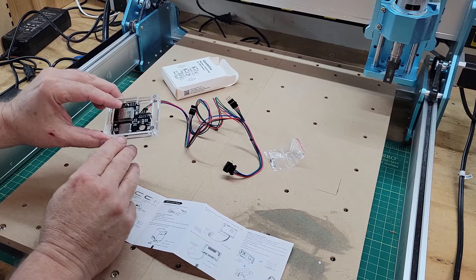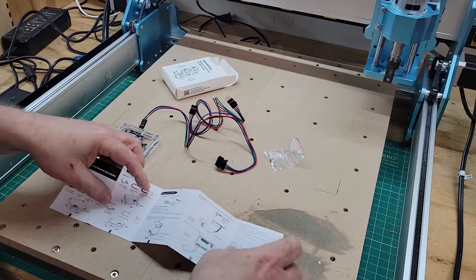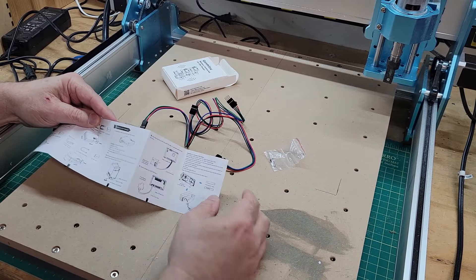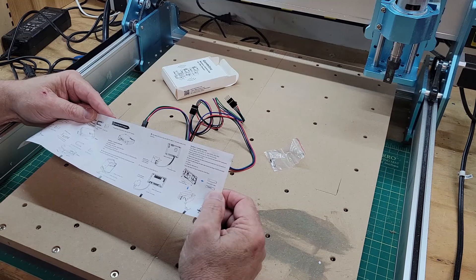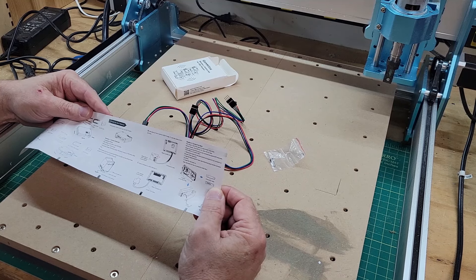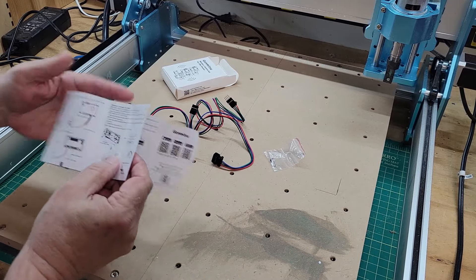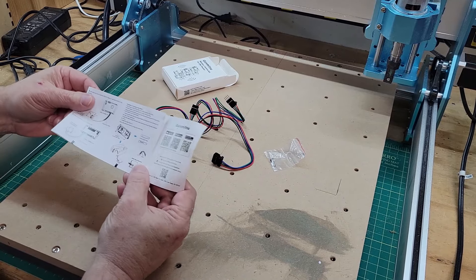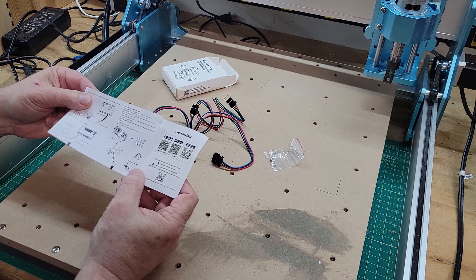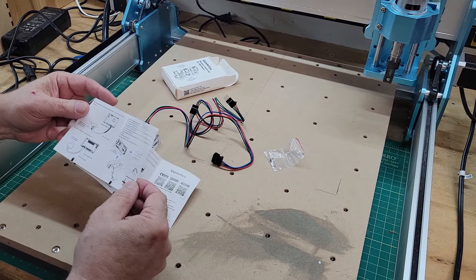It says it has an SD card and the SD card is already pushed in here. Following the directions, situation one is for the CNC models — the Pro series 3018 Pro, 3020 Pro Max, Prover series, and several others. Mine is going to be situation two, which covers the Pro series 3020 Pro Max V2 and the 4040 Reno, which is what this is.